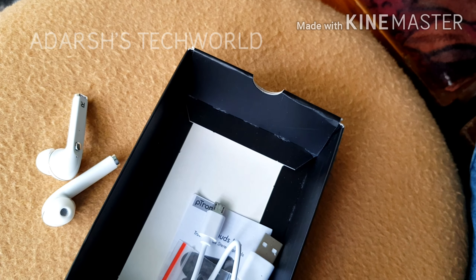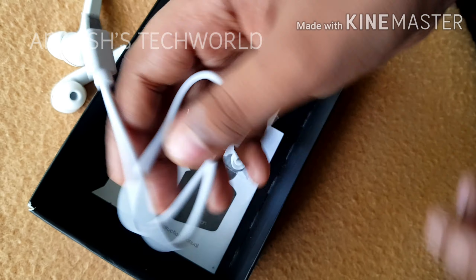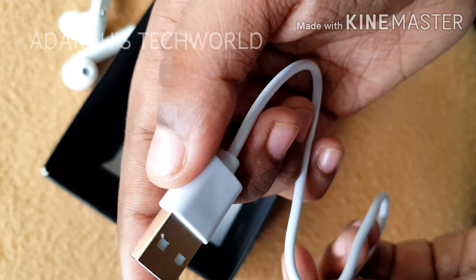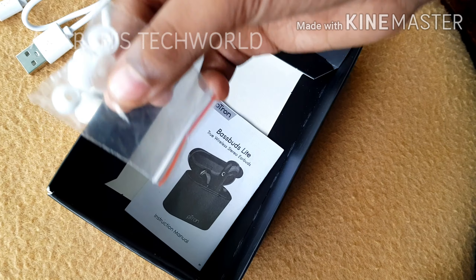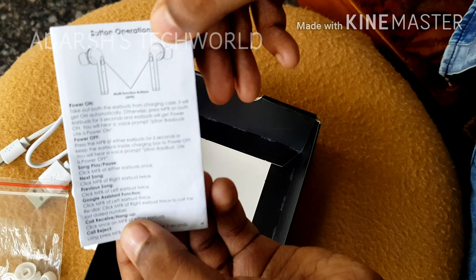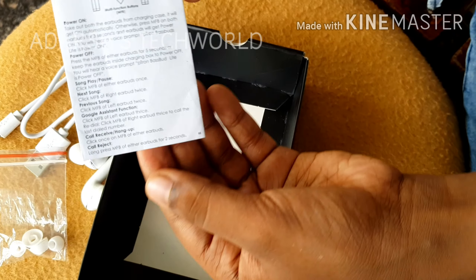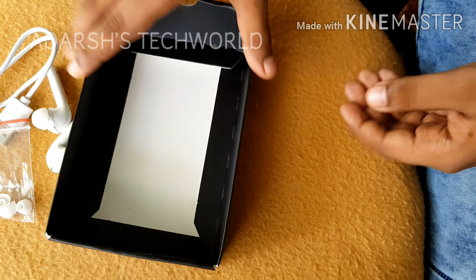Inside the box we have a micro USB cable with USB Type-A for charging. We also have ear gels for the perfect fit, and a user manual which is pretty basic but shows you the button operations — you can pause the video to read it.